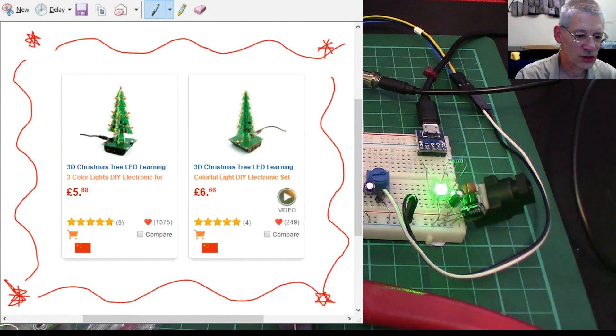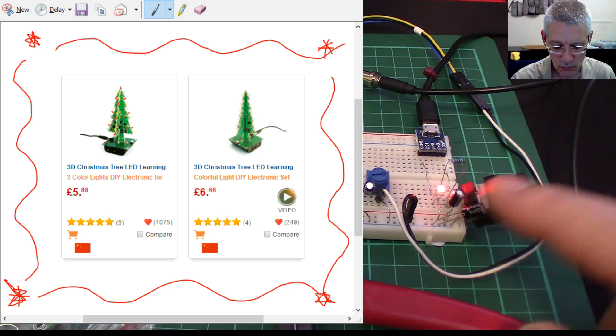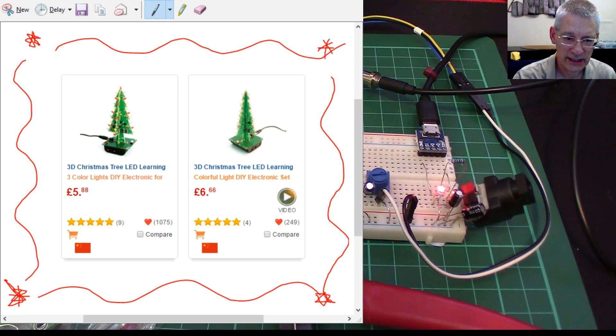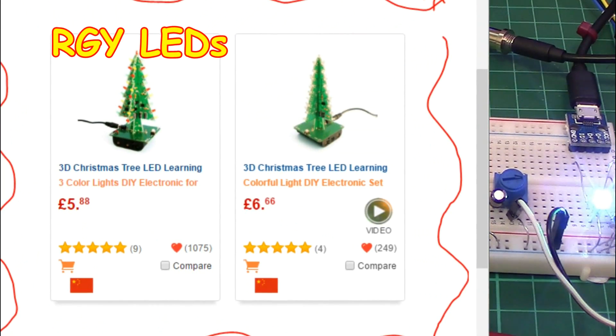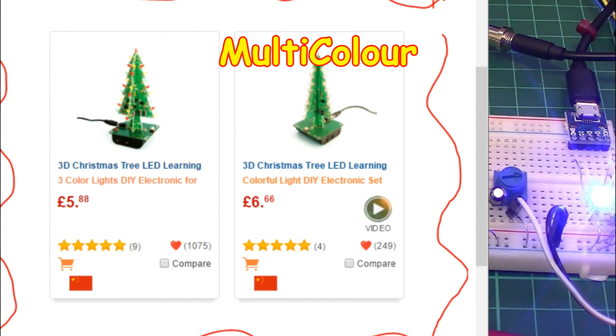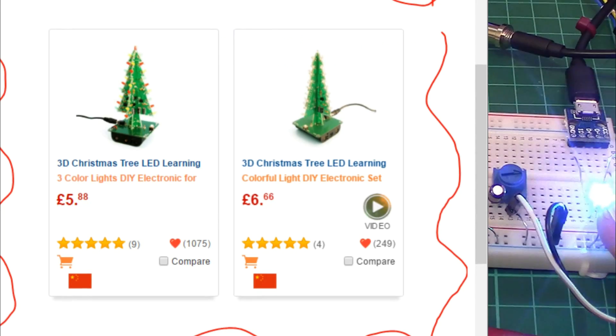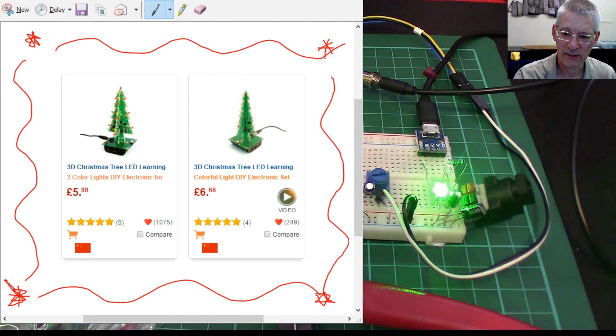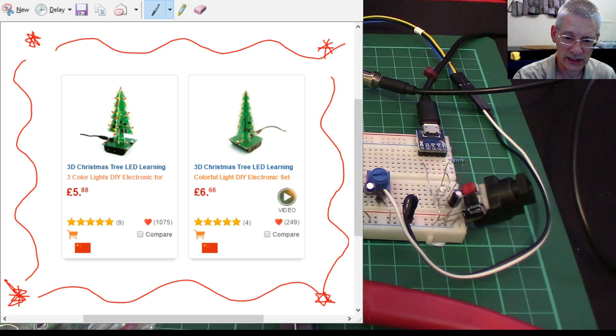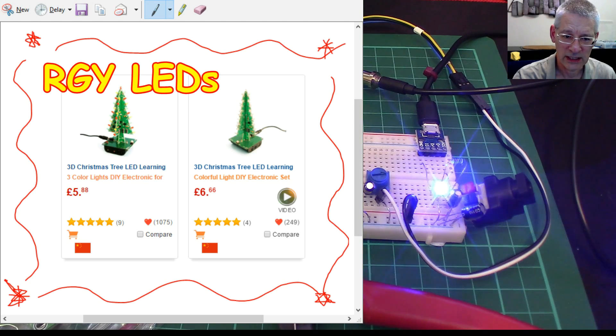Here we have the two items from Banggood. GearBest is where I bought the kit, but I clearly didn't mean to buy this beautiful multi-colored LED version — that wasn't the purpose at all. It was this other version, which has red, green, and yellow LEDs — you can see the colors clearly. The two kits are identical apart from the LEDs. The colorful multi-colored one I'm going to keep for either the Christmas tree as a separate project, or just use in future projects, because they really are very beautiful.